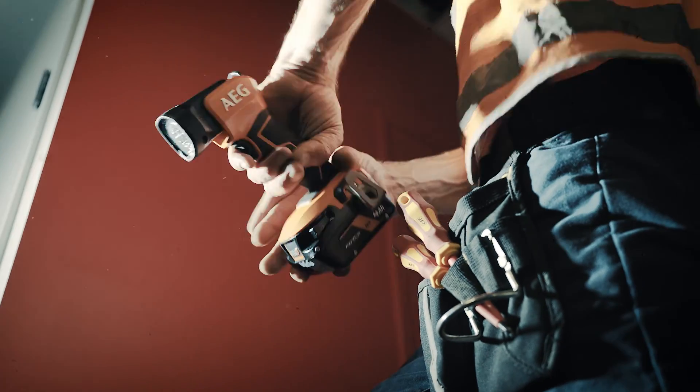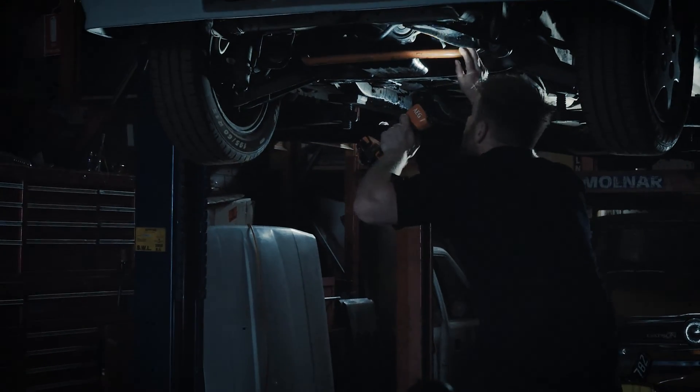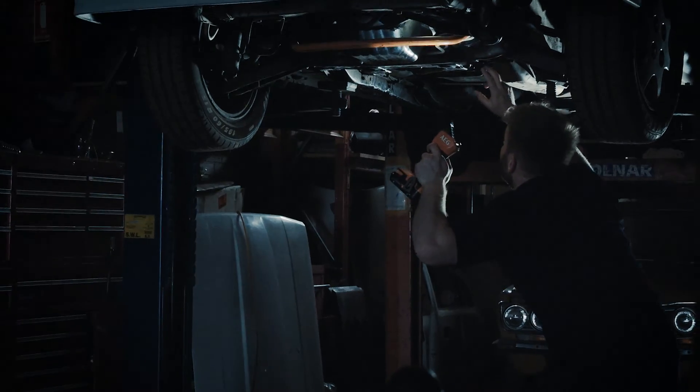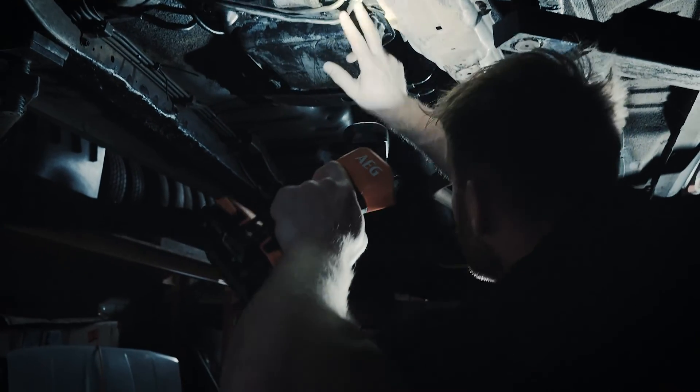It's light and compact, which is why my mechanic mate loves his — especially when working in the engine bay, or when he's got a car up on the hoist searching for oil leaks. This grip means it won't slip out of his hands when they're covered in grease.